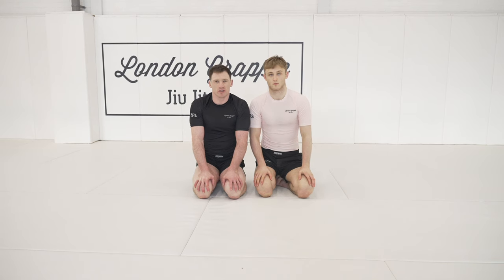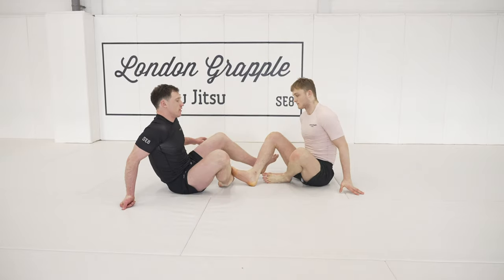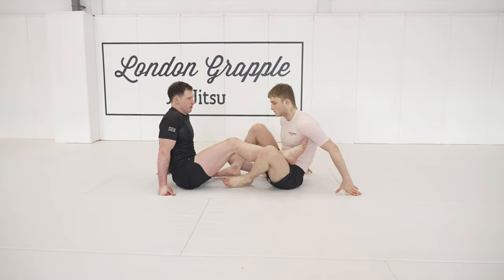Hey guys, Aidan from London Grapple. Today we're going to look at two options on how to counter outside ashi heel hook positions with a barrel roller. The first one we're going to do is seated, and the second one we're going to do is standing.